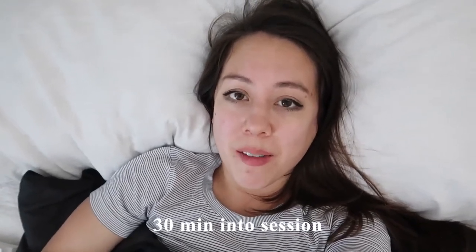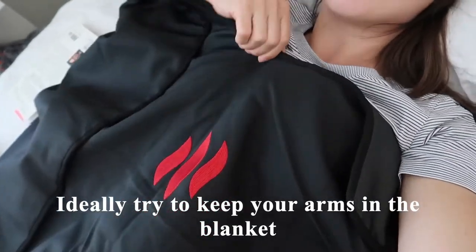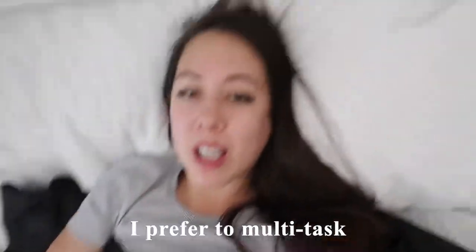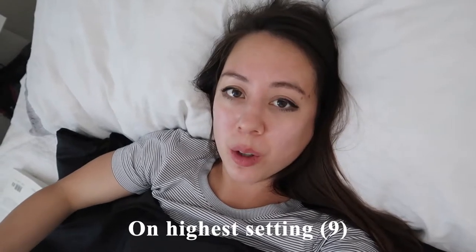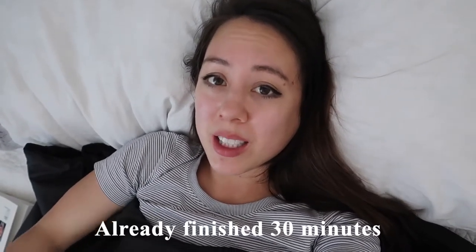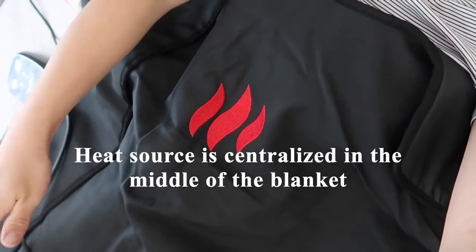So this is my first impression — I'm currently 30 minutes in and have it on the highest setting, which is nine. The blanket covers up close to my chin area. Ideally you want to keep your arms inside, but if you like to multitask you can keep your arms above it and go on your phone or read a book. The heat source is mostly centralized down the middle, so you want to keep your legs straight in front of you to get the most heat.